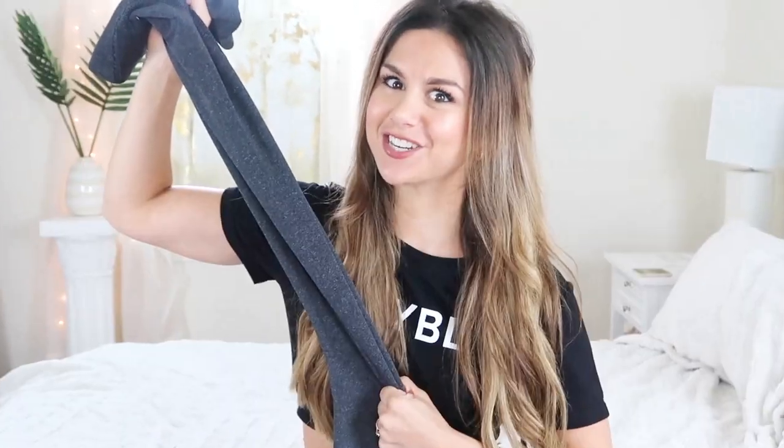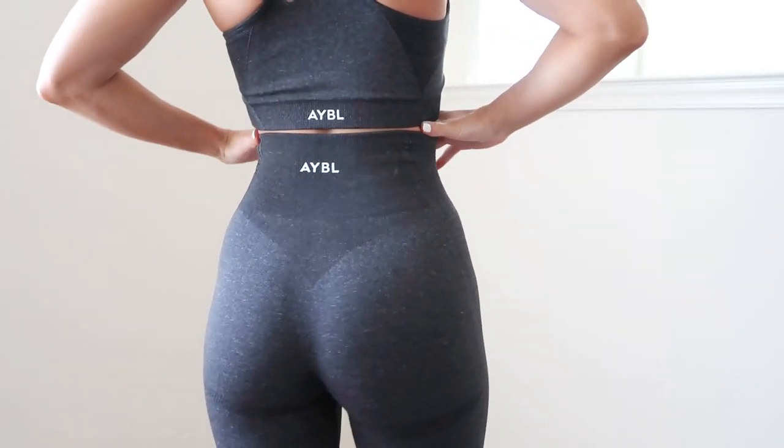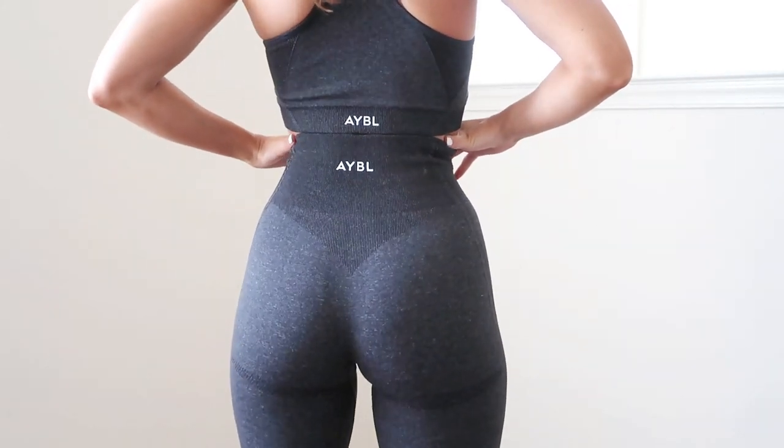Next, let's talk fit. This set is super stretchy and so flattering — it gives me curves I honestly wouldn't see otherwise. The waistband is perfect; it really hugs and cinches your waist a little bit, but it's not uncomfortable at all. It doesn't press into your stomach or crush anything — it's just magic. My partner even noticed and said 'whoa, you've got an hourglass going on, where did that come from?' It's the Balance V2.